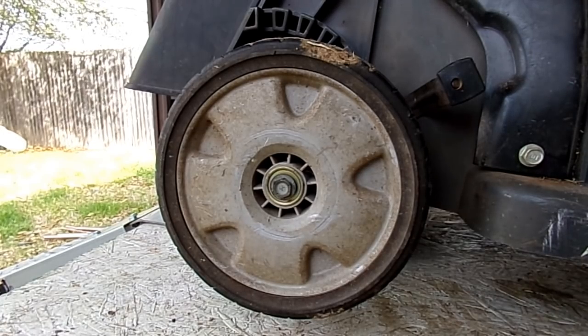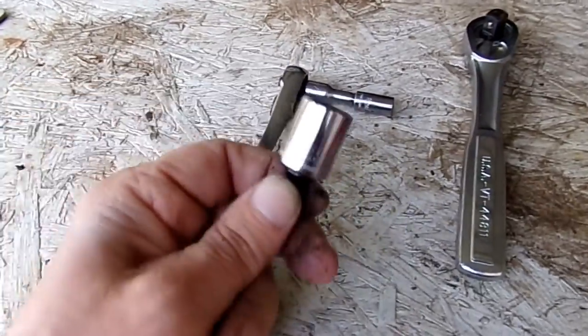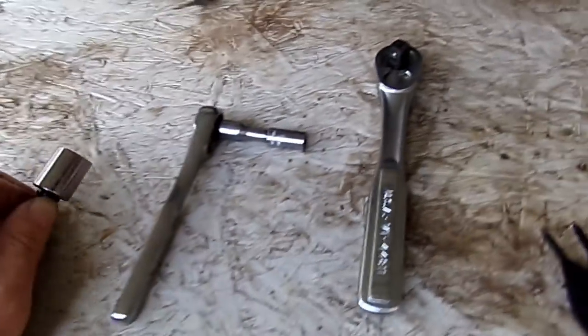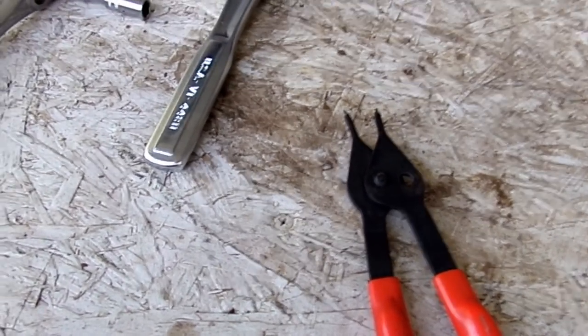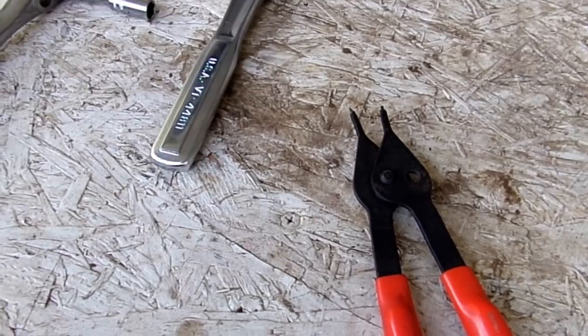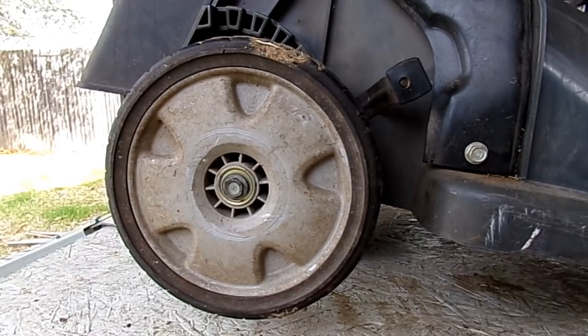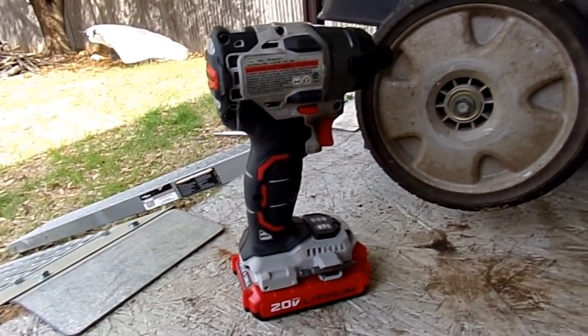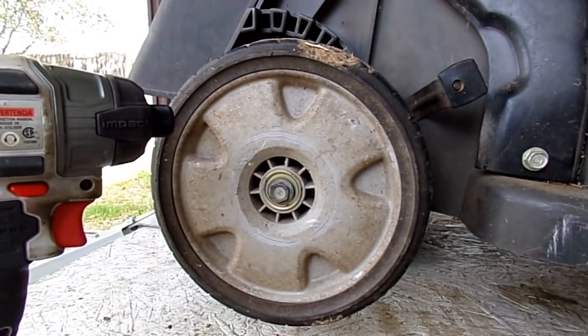A couple of the tools you're going to need are an 8 millimeter socket, a 14 millimeter socket, a ratchet, and a pair of snap ring pliers. If you don't have those, you'll need a pair of needle nose pliers and a small screwdriver. If you've got the ability to use a cordless impact, do it — it's so much faster.